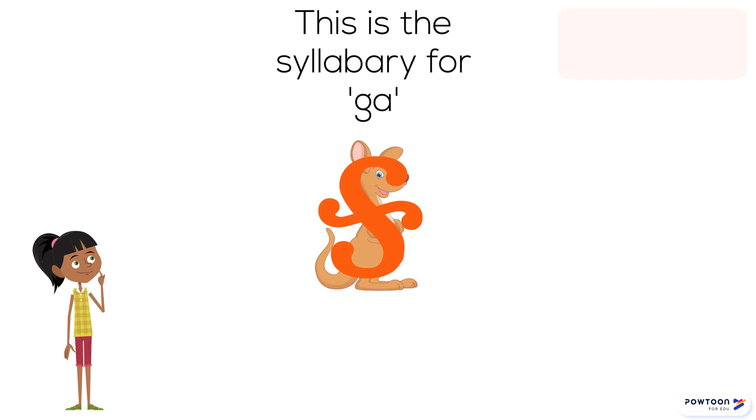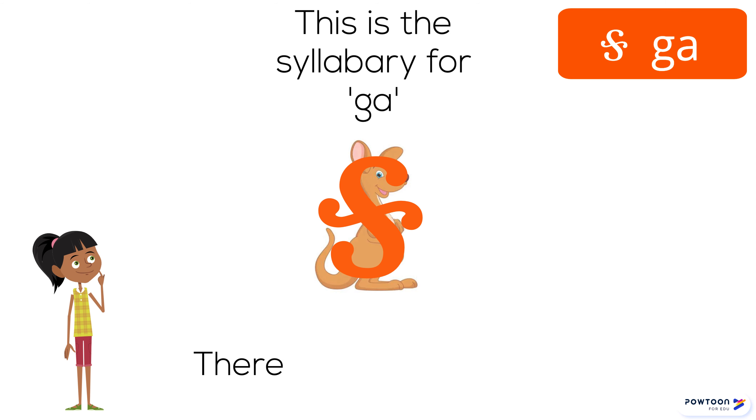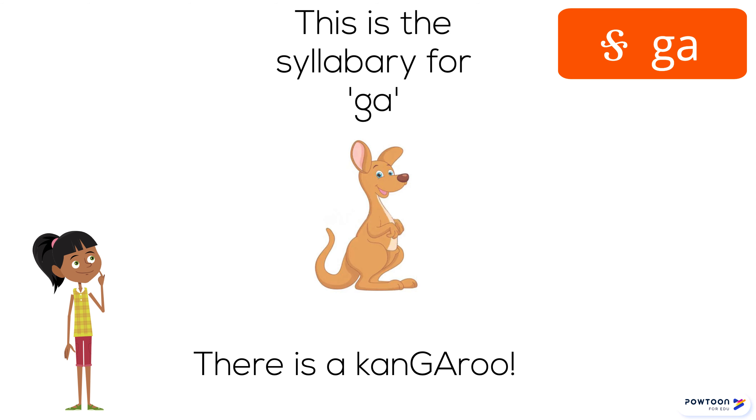This is a syllabary for GA. There is a kangaroo. GA.